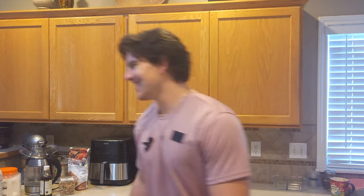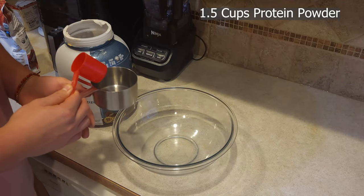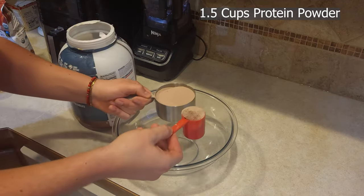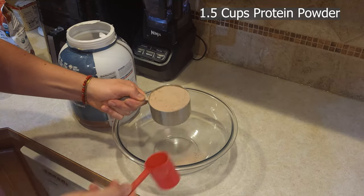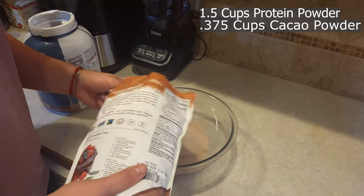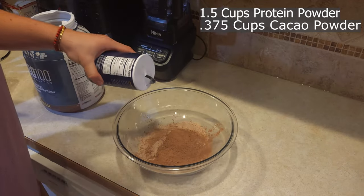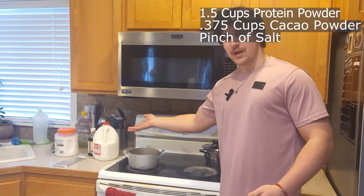Now it's time to cook. We're gonna mix the dry ingredients first. You're gonna add one and a half cups of protein powder, 0.375 cups of cacao butter — that should be perfect — and a pinch of salt.